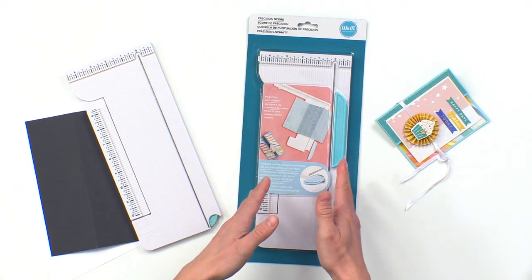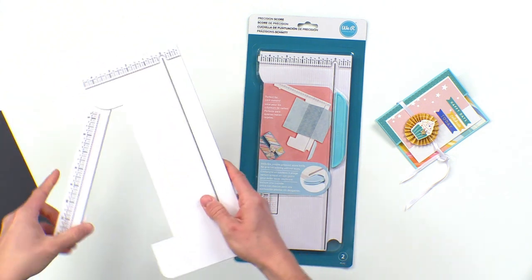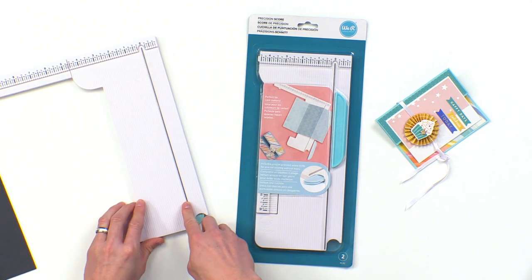We have our packaged product right here — it's going to look great. Over here we have one we can play around with. The arm slides out so you have a full 12 inches, and this is our ridge right here.